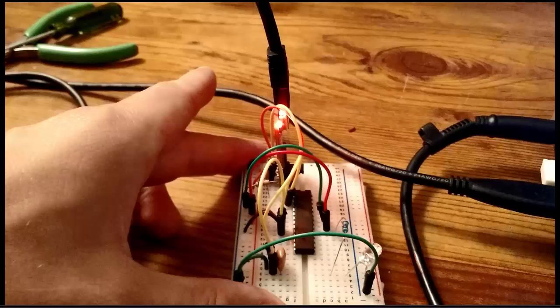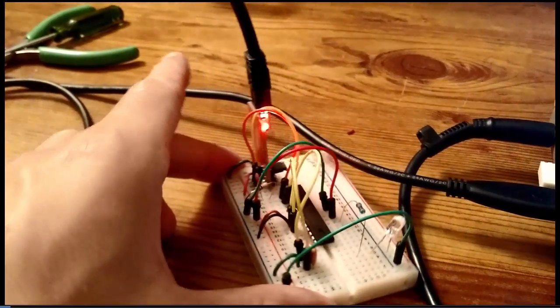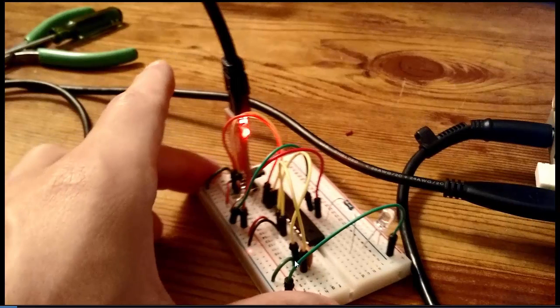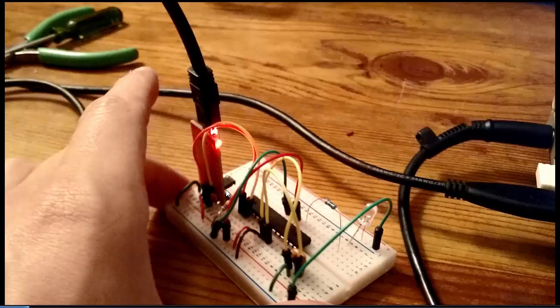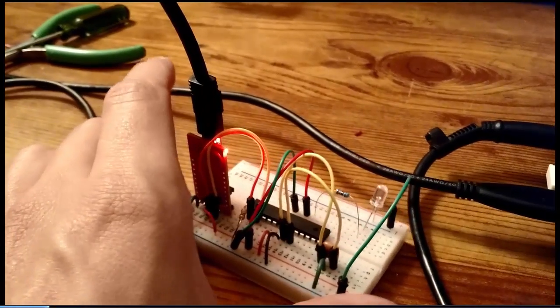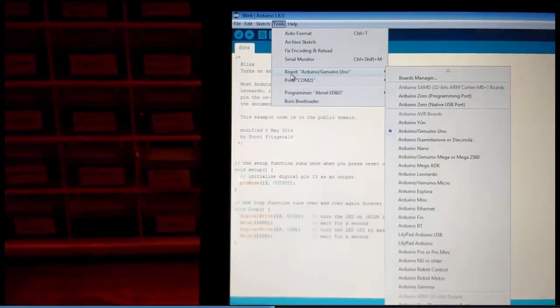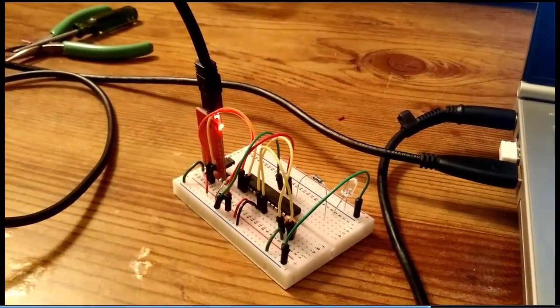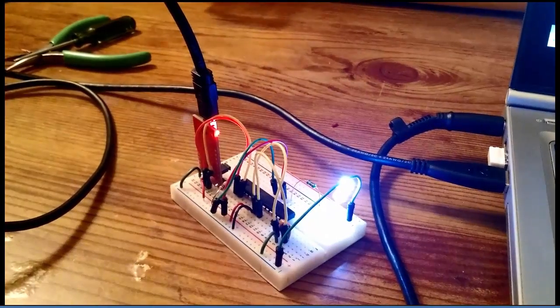Let's look at step three. I'm going to show an example of programming our first sketch onto the chip — the blink sketch. Here you can see my hand holding the board. Here's my resonator behind these wires, here's my resistor and LED, here's my 10k ohm resistor, and here is my capacitor, and of course here's my FTDI board. Over on the PC, I have the blink sketch set up. Make sure you have the UNO board profile selected and then select the COM port that the FTDI chip is connected to. Hit upload — you'll see a quick flash of the LED on the board as it programs the sketch. And there it is: it's running the blink sketch, blinking every second or so.